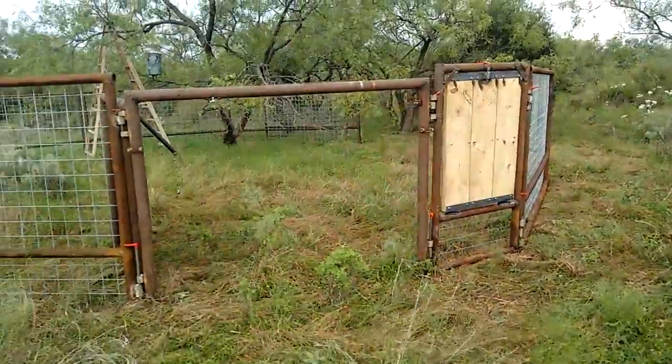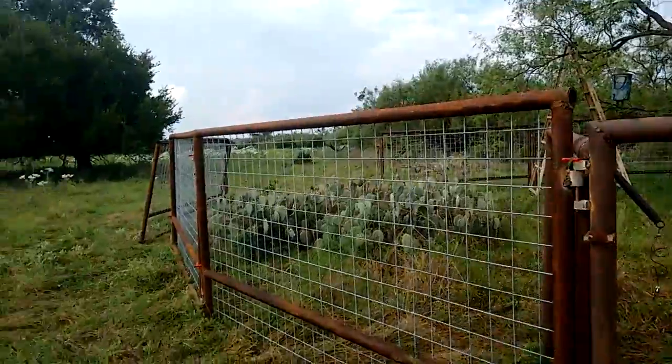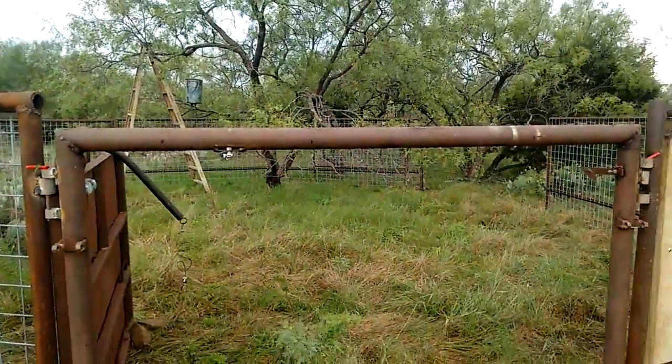Okay, we got this trap put together finally — well, sort of put together. You can walk around a little bit.